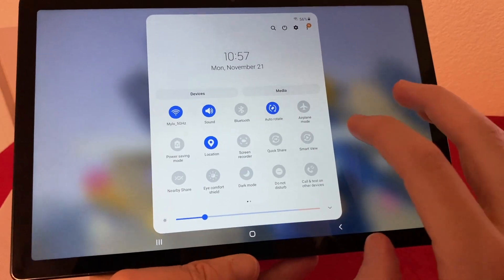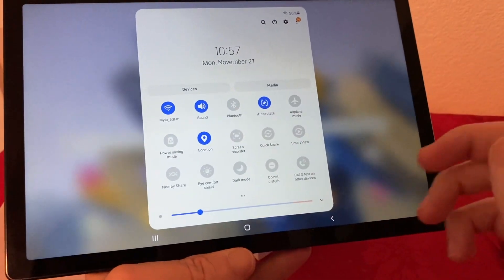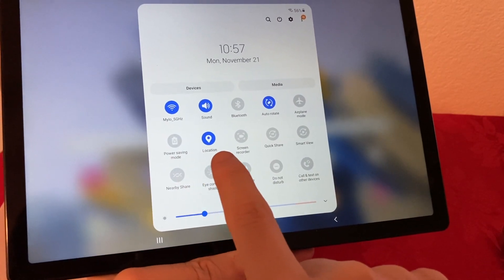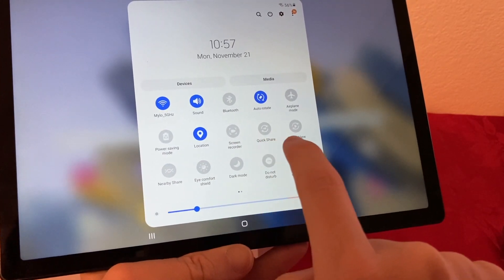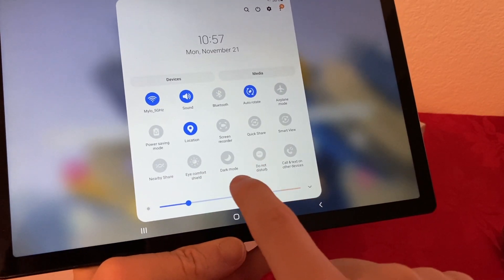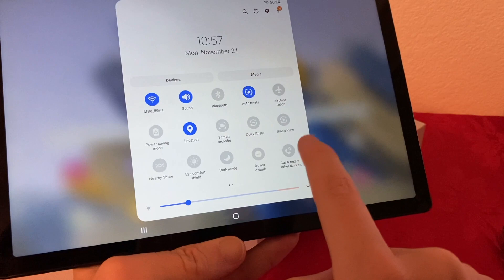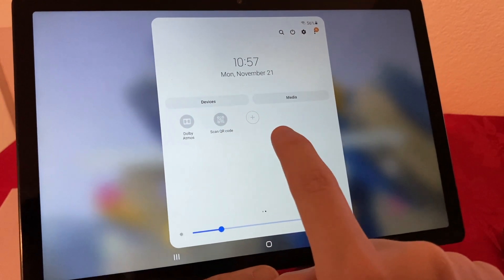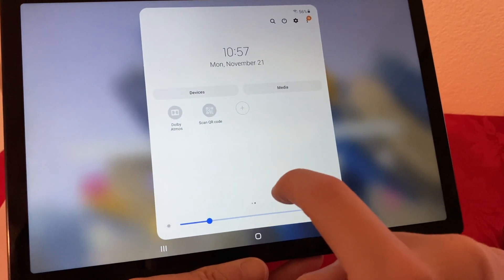Here are some of the settings. We have the regular Wi-Fi, Bluetooth, sound, power saving mode, location, screen recorder, quick share, smart view, nearby share, eye comfort shield, dark mode, do not disturb, call and text on other devices, Dolby Atmos, scan QR code, and you can also add other items.